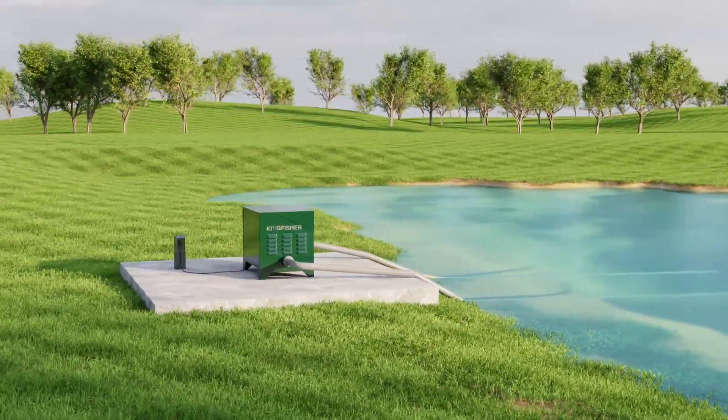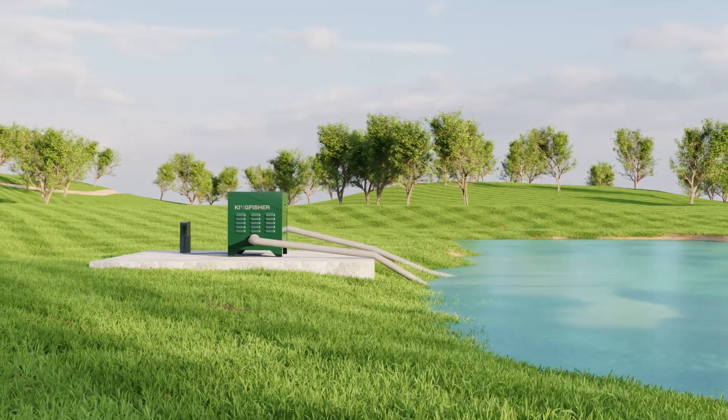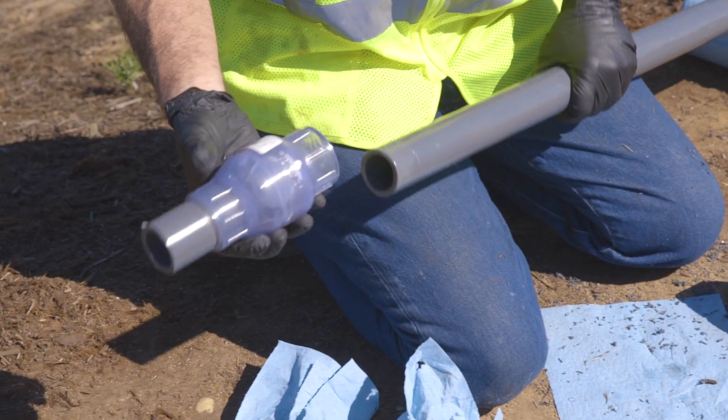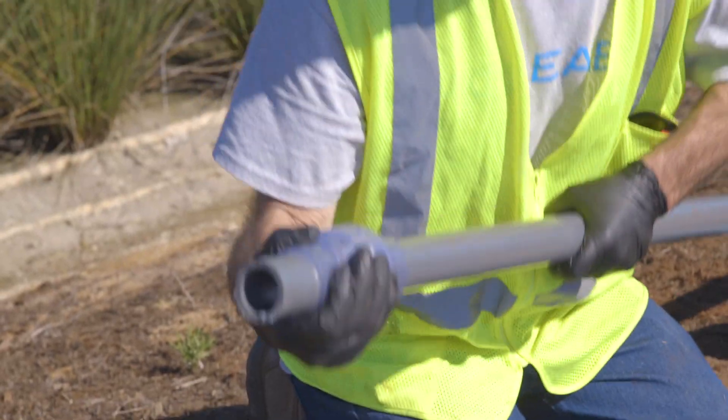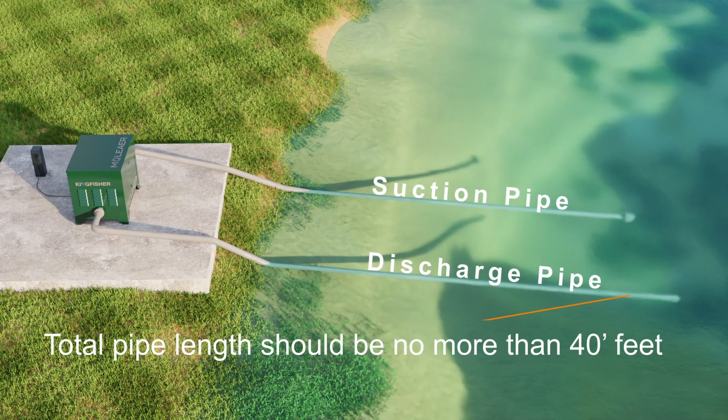We recommend installing the unit no more than six feet above the water line. Due to site conditions, if you need to install above this elevation, a check valve must be installed on the suction side for easier priming of the pump. For optimal performance, the suction and discharge pipes should each be below 20 feet, and total pipe length should be no more than 40 feet.